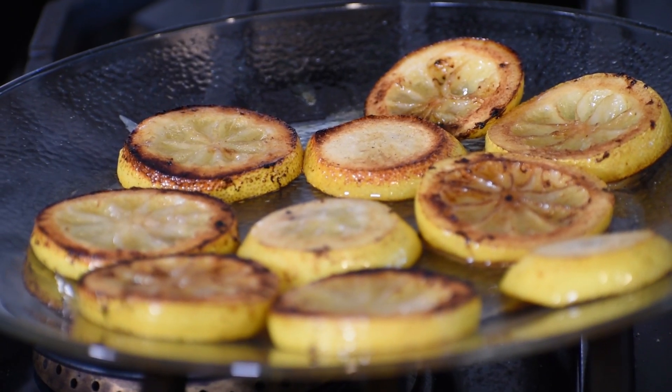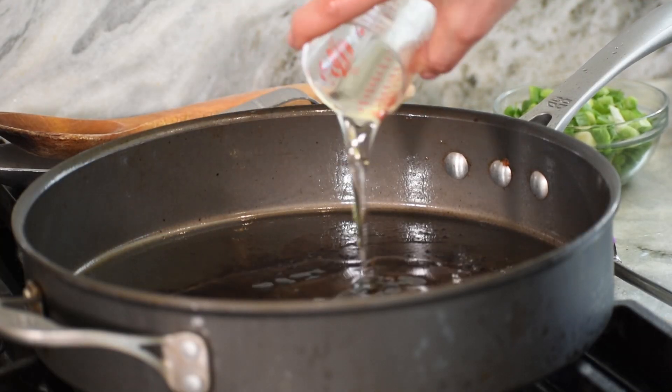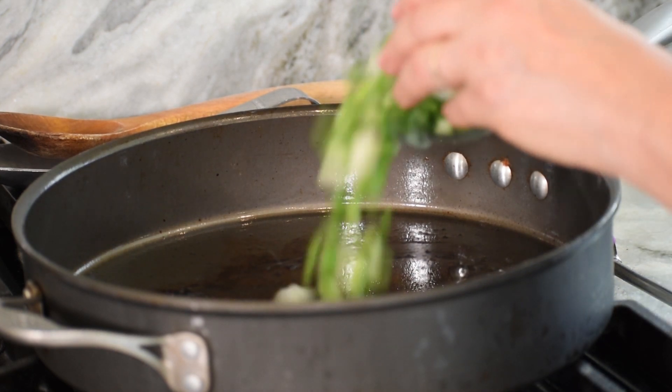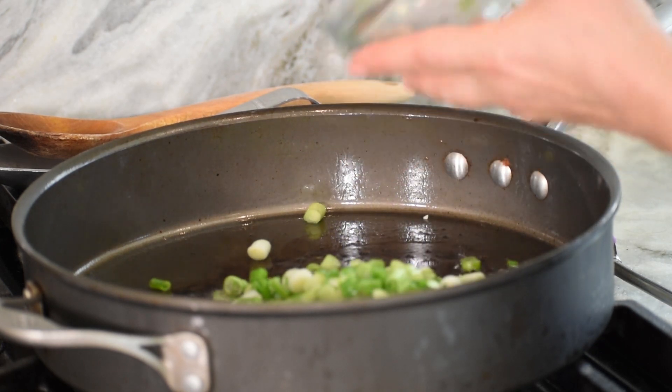Then, using the same skillet, we will add some more olive oil. We will add the chopped green onions and add them to the skillet.